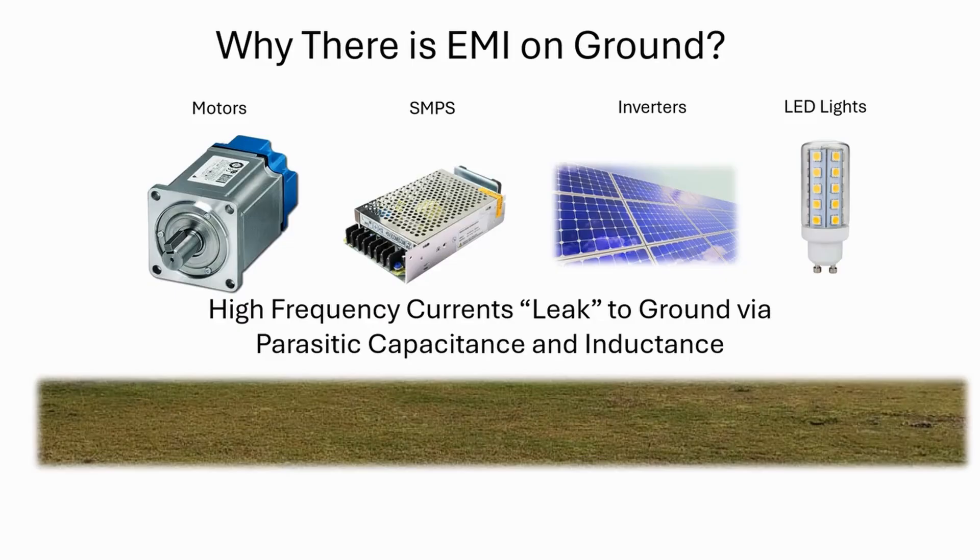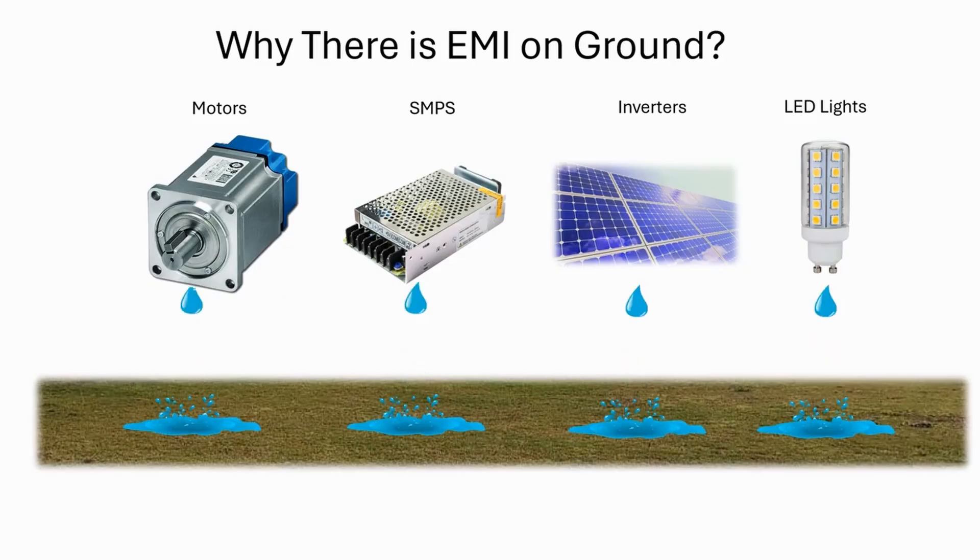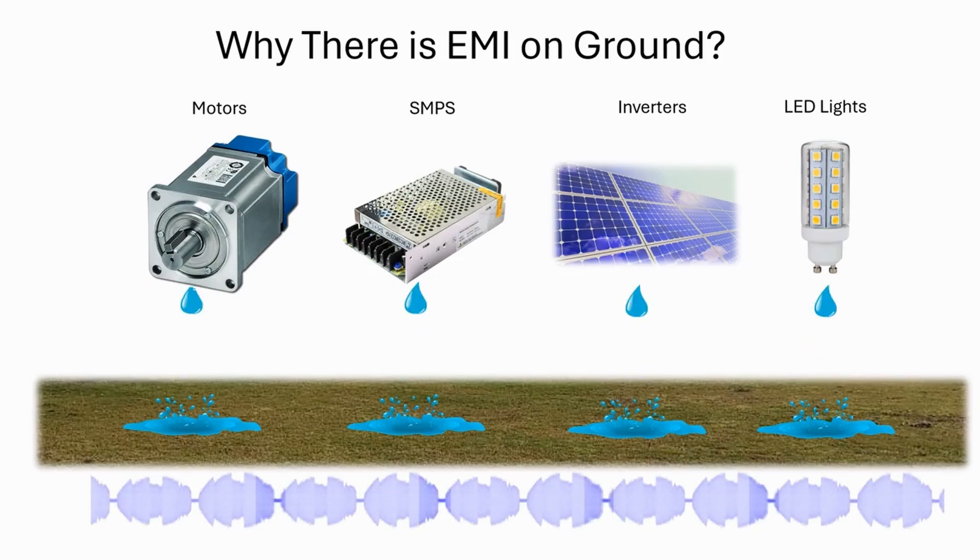No one puts it there intentionally. Every electrical equipment generates EMI, and a part of it leaks to ground via parasitic capacitance and coupling. Motors, power supplies, inverters, and so on are notorious for polluting ground with EMI.